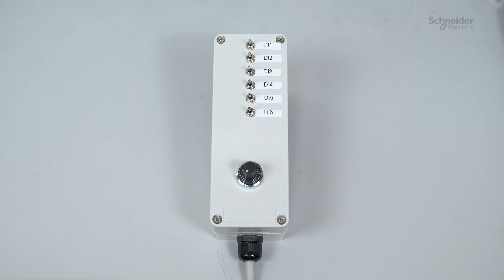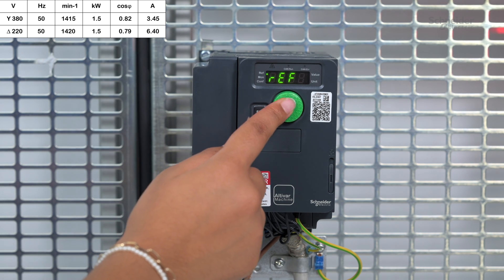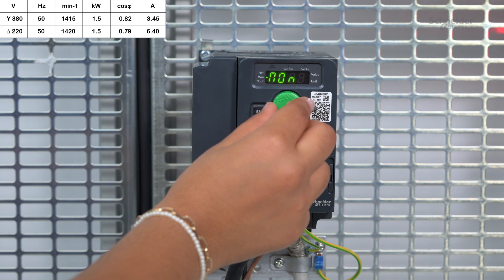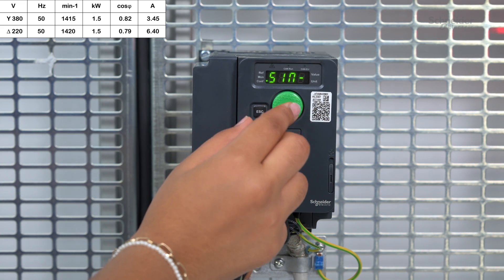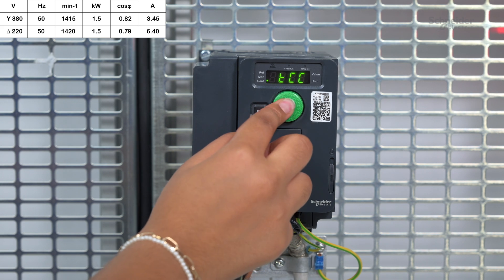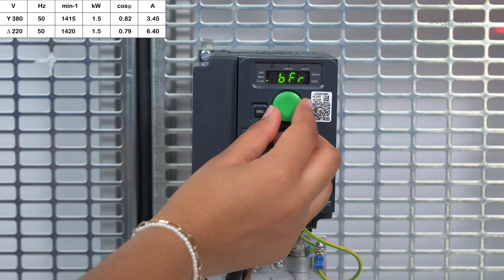Commissioning. Before you start the configuration, ensure that the digital inputs used are not active. Apply power to the drive. Go to Configuration Menu > Full, then simply Start Menu. Set the following parameters according to your motor nameplate. In our case, we will use the nameplate displayed in the top left corner.